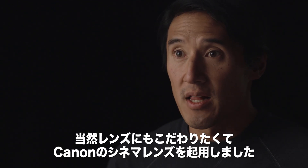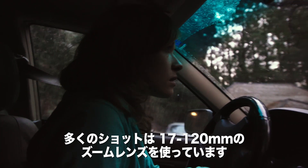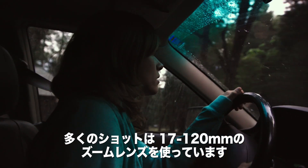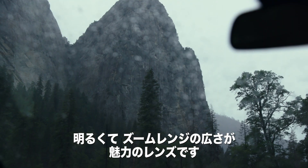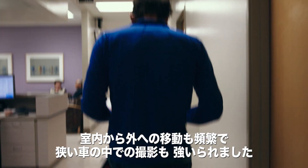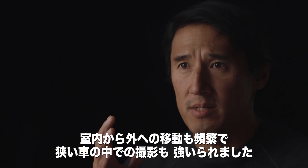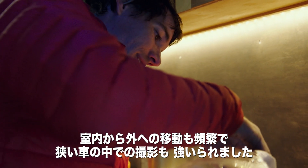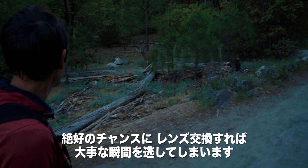We wanted to use really good glass, so we filmed with Canon cinema lenses. We shot a lot on the 17-120. It's fast and we also have a good range of focal length. These scenes are kind of unfolding in front of your face. We were constantly moving from indoor to outdoor. Sometimes we were in very cramped spaces — we shot a lot inside of his van. There's oftentimes not a good moment to stop and change lenses.